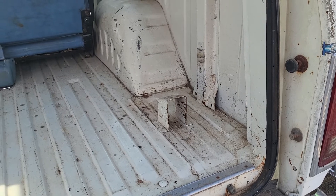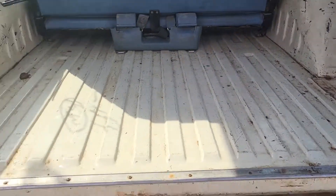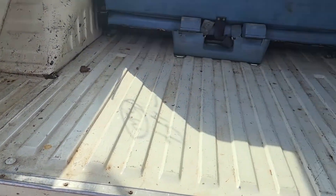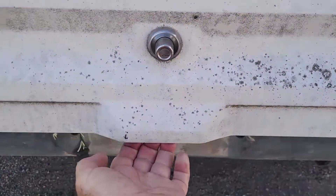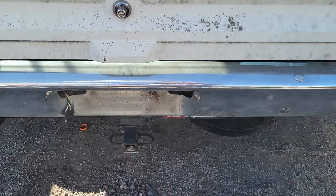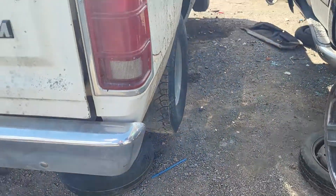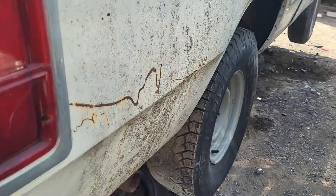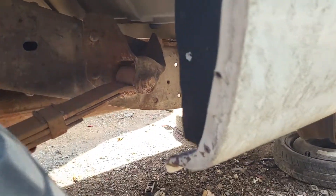That's where your spare tire and jack would be. Look at that — just a little bit of rust right there. There's your handle to lift it, and look at that — there's just nothing, no rust whatsoever.